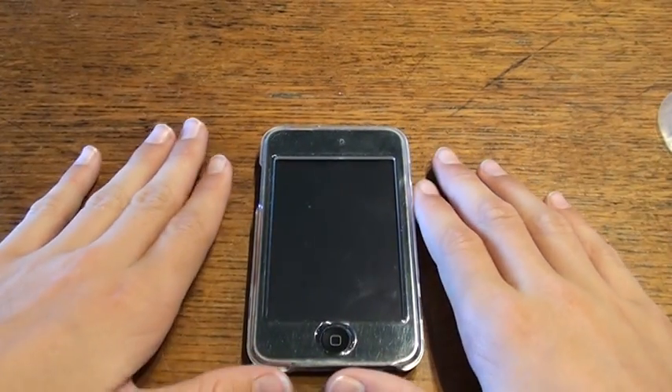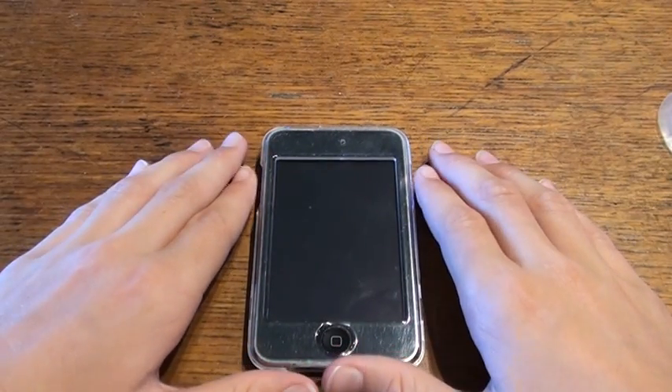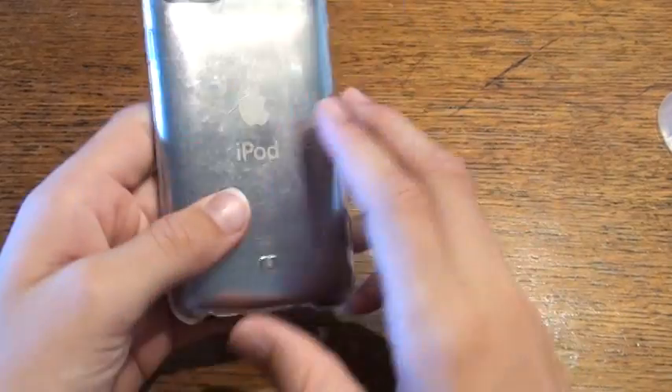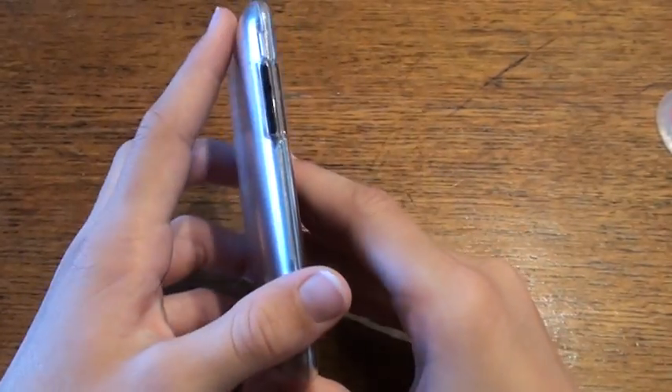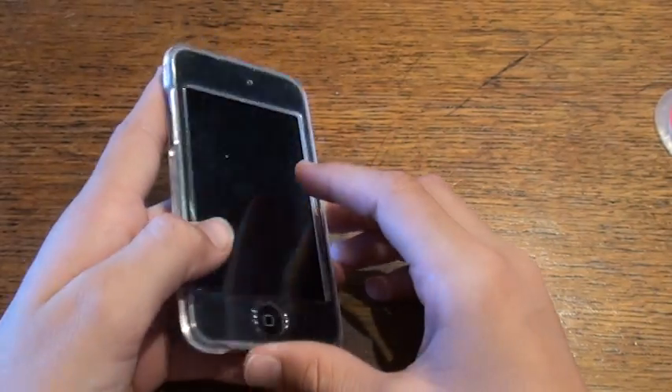Hello YouTubers, it's Sam here and today I'm going to be showing you how to jailbreak any iPod Touch, iPhone or iPad. For most of them it works on iOS 4.0, but just read the description and it'll tell you if your device, on which software it is, if it's jailbreakable or not.